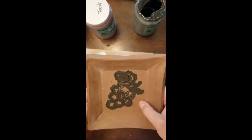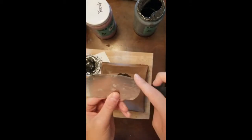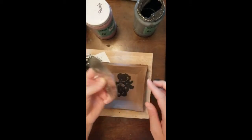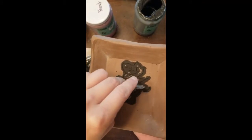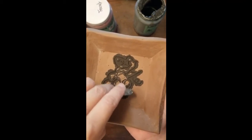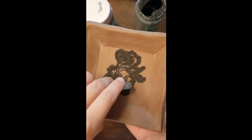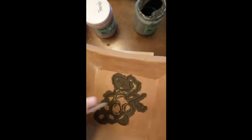Now we begin our slow, steady process of scraping the excess glaze off of the surface of the plate so that only your carved lines are filled with color. I use the metal rib, I flex it over my thumb, and I make sure I'm using the rounded side of the rib.